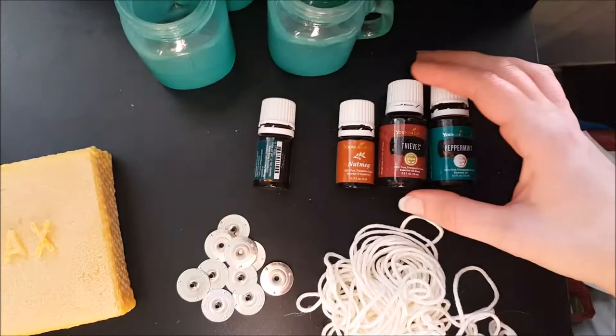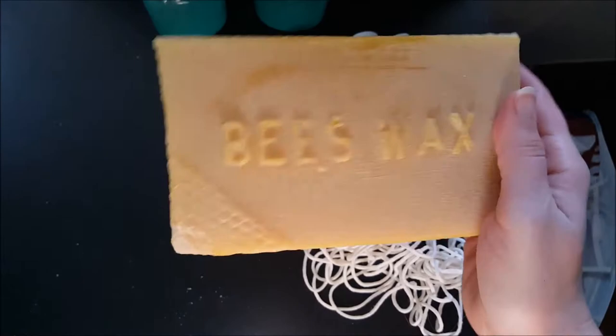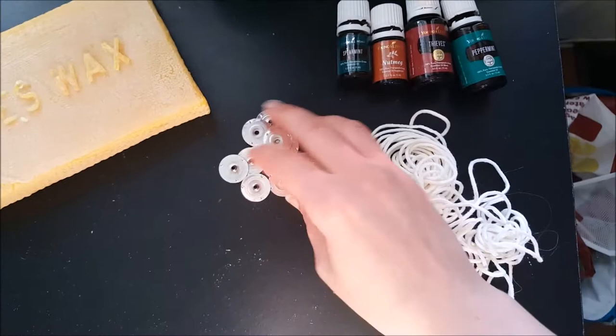If you need some gifts for this holiday season, making these beeswax candles would be perfect. Here are the supplies you're going to need: some essential oils, whichever ones you want to use, and some pure beeswax. This one is a block, but I do recommend getting the ones that are in little pellets because this takes a long time to melt down and it's really hard to cut.